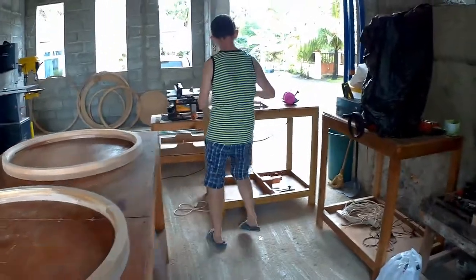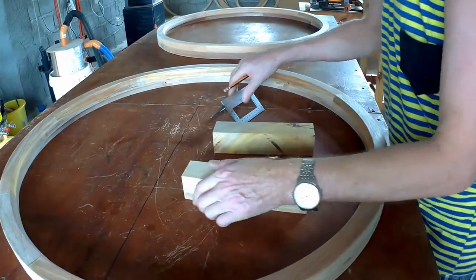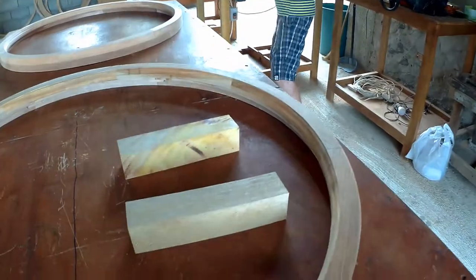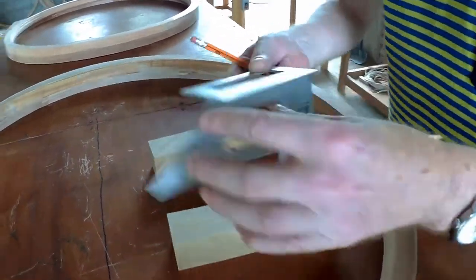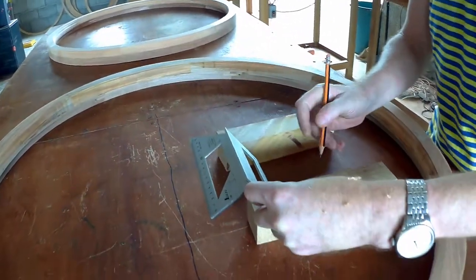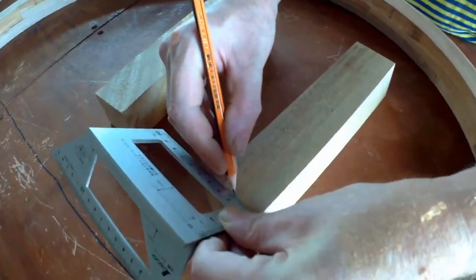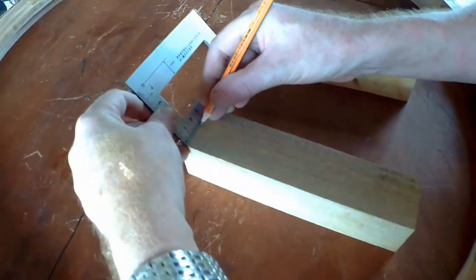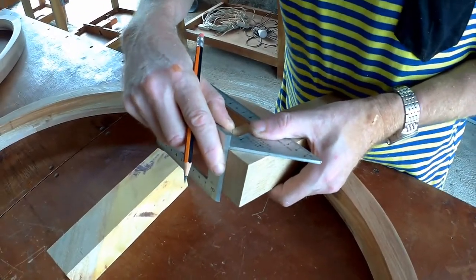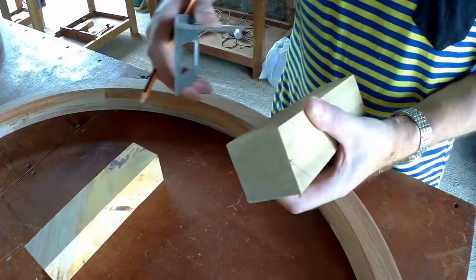I have some scrap wood here. Make sure it's square — it doesn't matter what size it is. That's 46mm, so we're going to measure 23mm here. I'm going to cut these on the bandsaw. The reason I'm cutting it on the bandsaw is because I have a bandsaw.